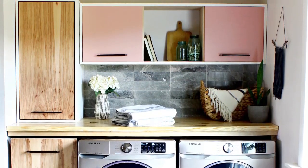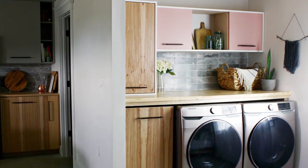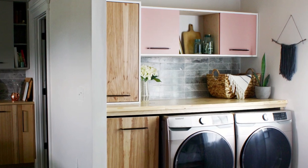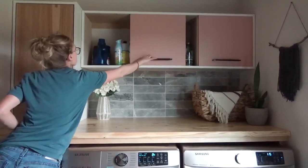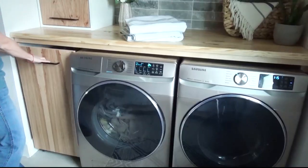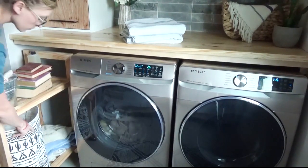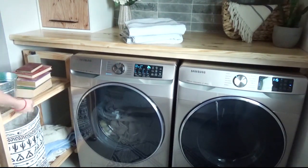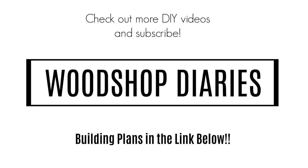Be sure to check out the link below for the dimensions for the cabinets and all of the details on this project, and be sure to check out Purebond's specialty plywood options. I hope you found some inspiration in this video. If you're not already subscribed to my channel, I hope that you will hit that subscribe button so you don't miss out on all of the cool stuff coming up next. Thanks so much for watching, and until next time, friends, happy building.